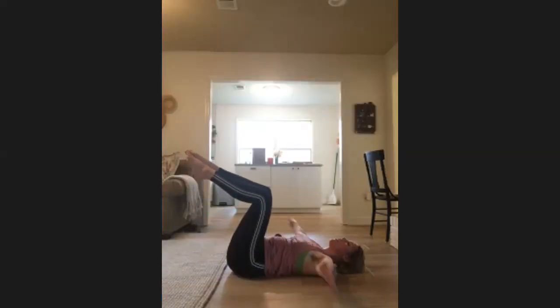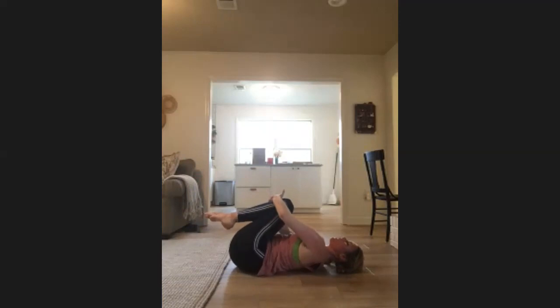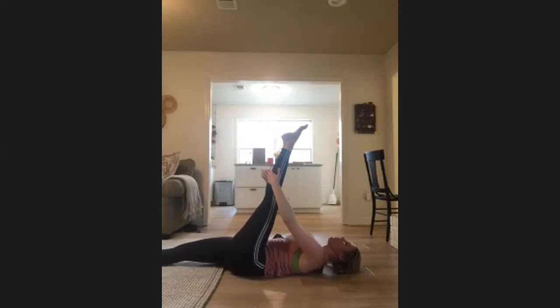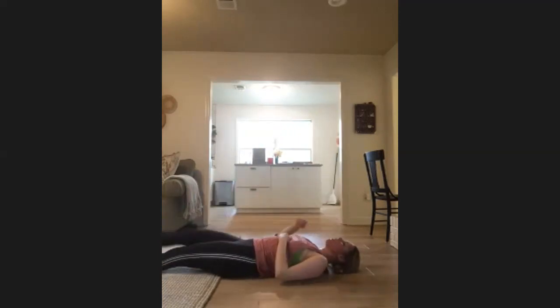We have one minute — go ahead and bring it back to the center, pull those knees into your chest, rock side to side. Take a quick little stretch — reach your right leg long, left leg up. Take your palms behind the leg, just anywhere on the leg but not behind the knee, and gently pull that foot towards your nose. Get a stretch down the back of the leg — pull it a little deeper and release.